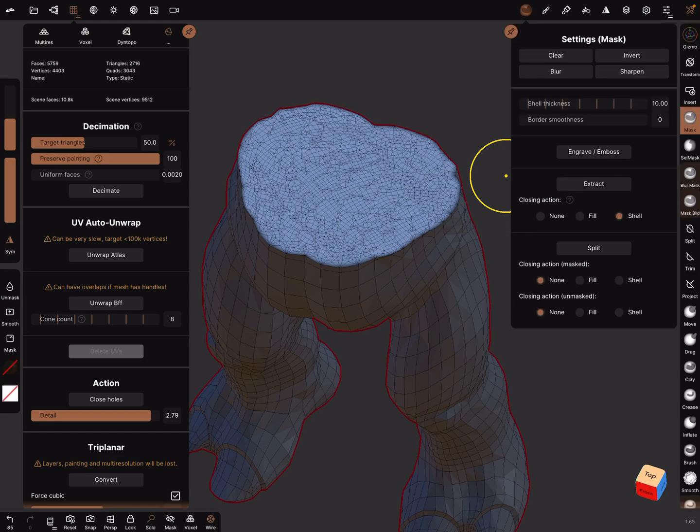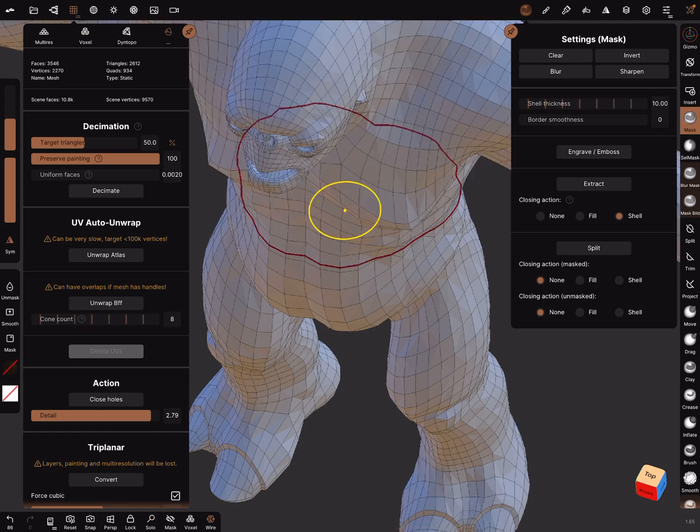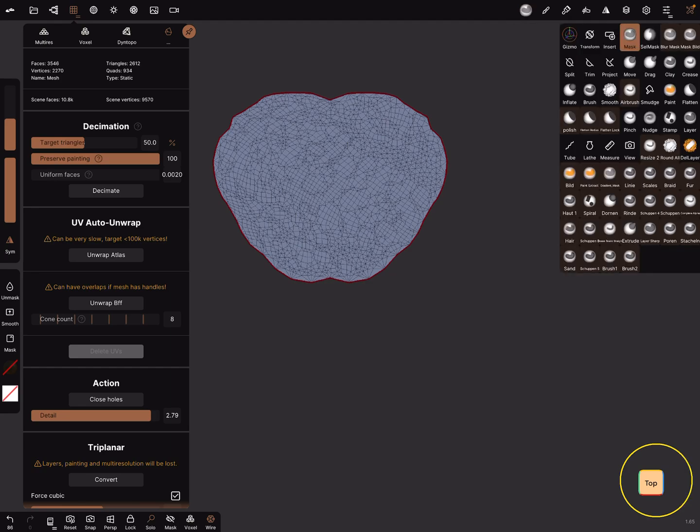Now in the mask settings there's a split function. We split the mesh and only need this part. In solo view from the top, we can split it again with the split tool. I use the ellipse.